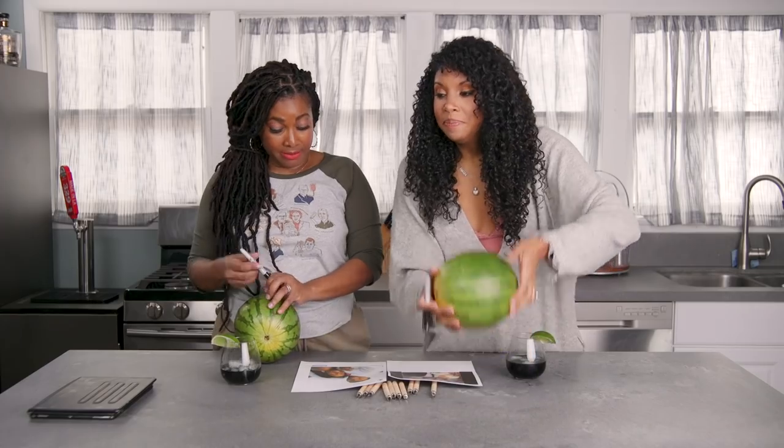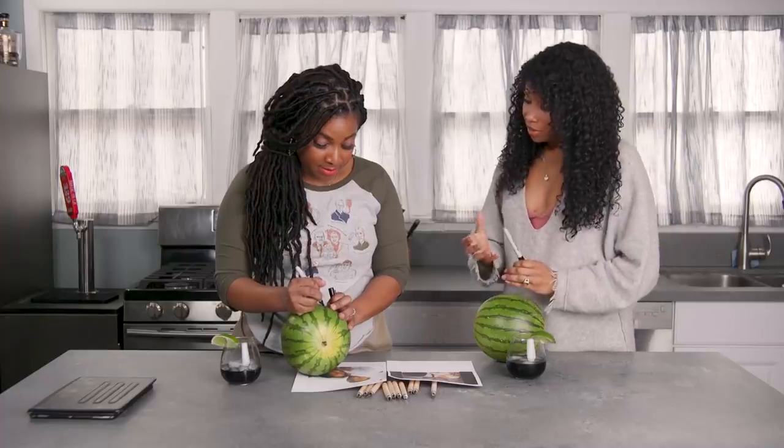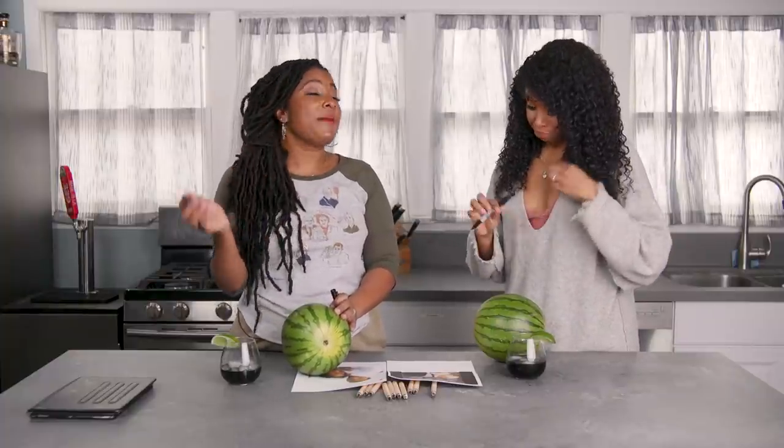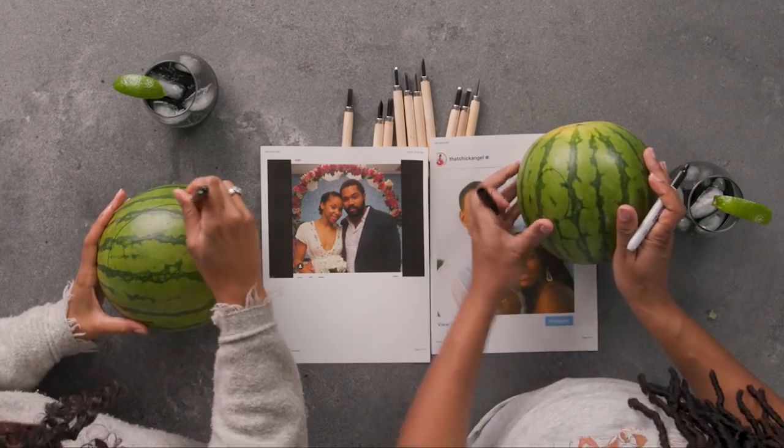What does it look like for you to live your best life? Ooh. Okay. What does it look like for me to live my best life? Yeah. Okay, so, vulnerably, I'm trying to figure that out. Are you drawing while talking? Because I can't talk and draw and drink. It happens all at the same time.